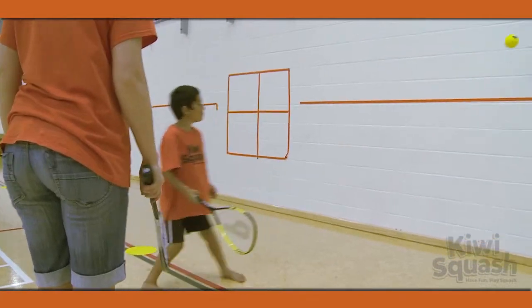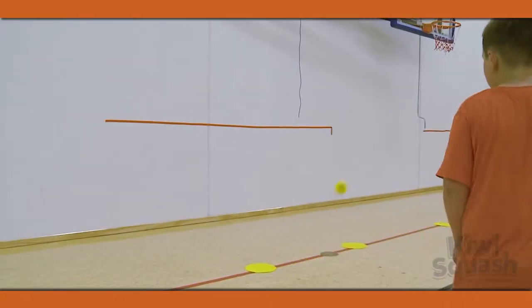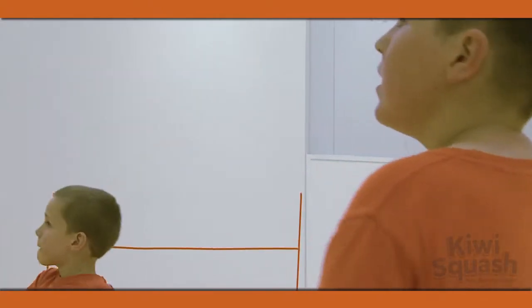Players are to hit the ball off the wall above the line so that your opponent can return it. Do this first allowing the ball to bounce before serving and returning. Then practice this on the volley.